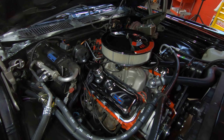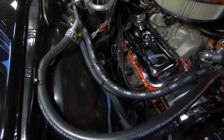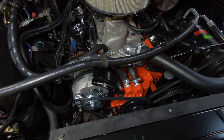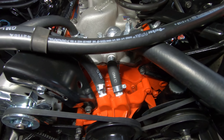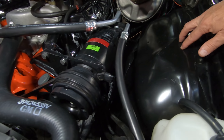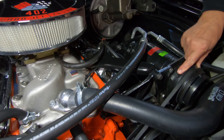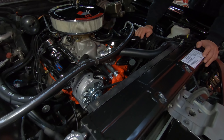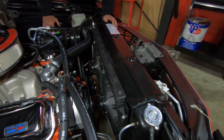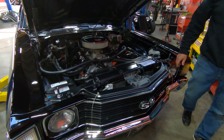We're under the hood now and this baby's got the original big block — 402, numbers matching. It's got a Sniper EFI setup, electronic fuel injection, with an Edelbrock aluminum intake sitting on there. The valve covers are all chromed up looking good. The AC box is looking sweet, all the lines look good with GM markings on them. It's been converted over to R134a. There's an alternator that looks like a rebuilt unit. They've used all the correct clamps and GM hoses for the bypass and heater hoses. It's got a stock-appearing AC compressor. Inner wheel houses are nicely painted. Power booster so it's got power brakes, and you can see the power steering pump so she's got power steering.